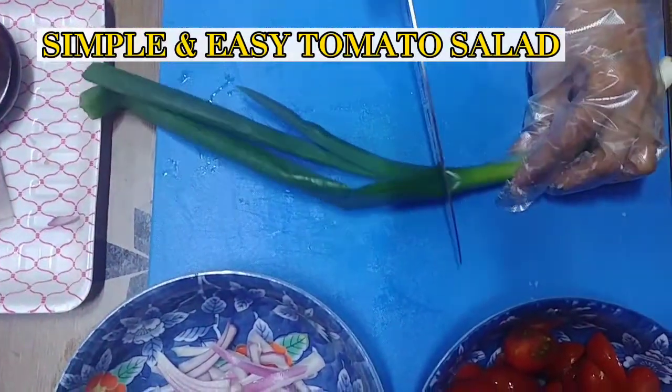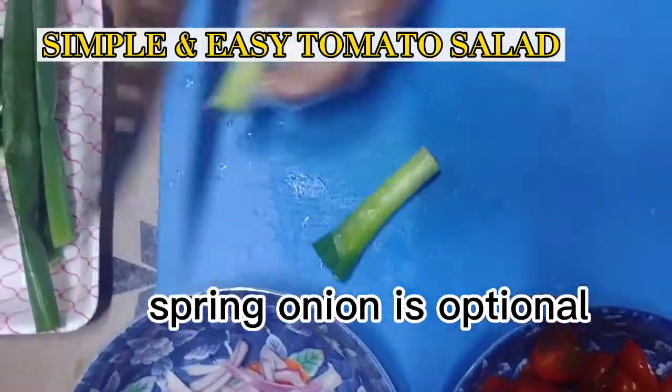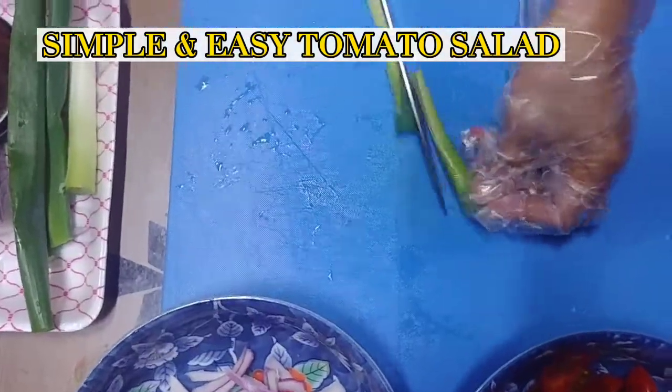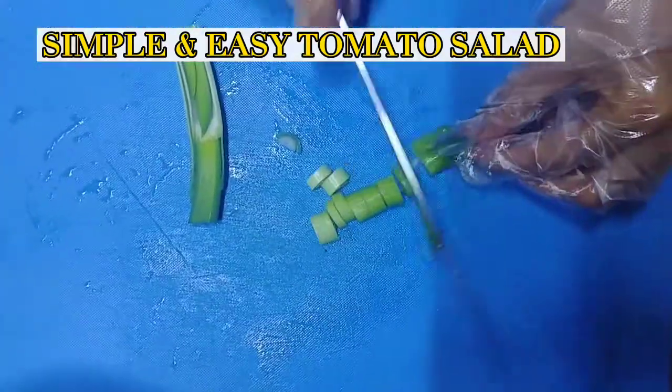This is a large green onion, so I will use only one eighth part of this onion just to add color to our recipe for today.